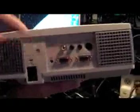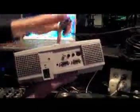This is the VGA port. Now I'm going to plug my VGA cable into that VGA port on the projector. At the end of the VGA cable, I have a VGA to DVI adapter, which I am then going to plug into the DVI port of my laptop.